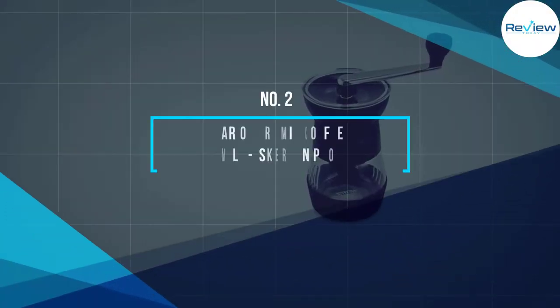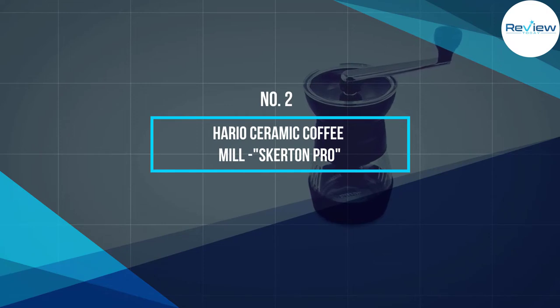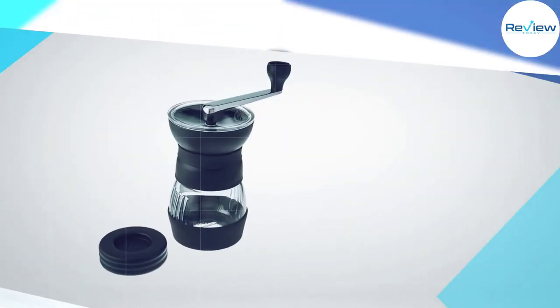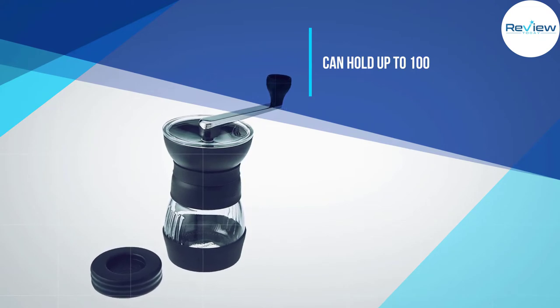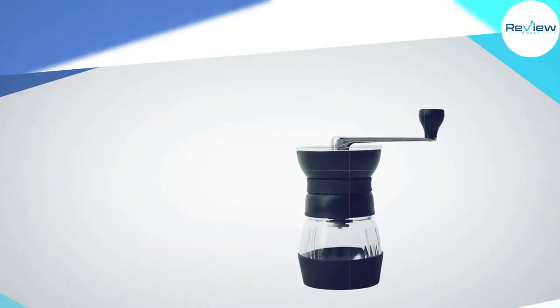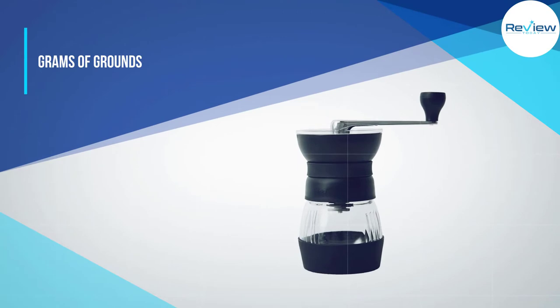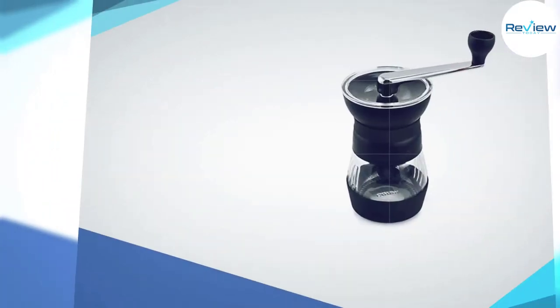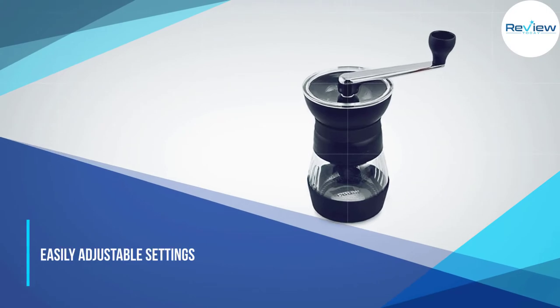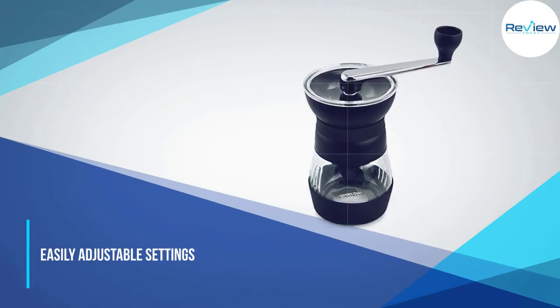Number two: Hario Ceramic Coffee Mill Skerton Pro. The Hario Ceramic has a fresh and sleek look, complemented by its solid cast handle. With ceramic conical burrs, it is a quiet and efficient grinder. The settings can be easily adjusted to give you the right level of grind for your coffee style of choice.